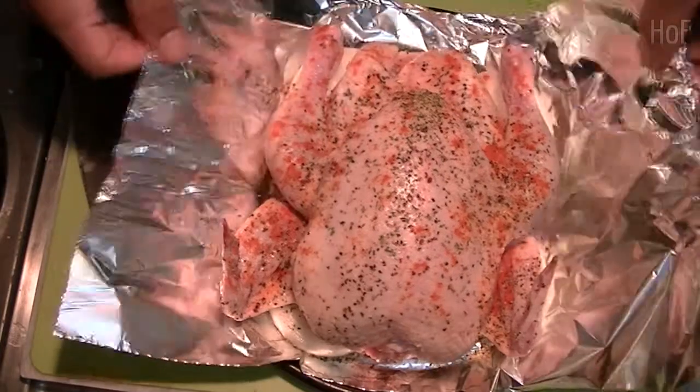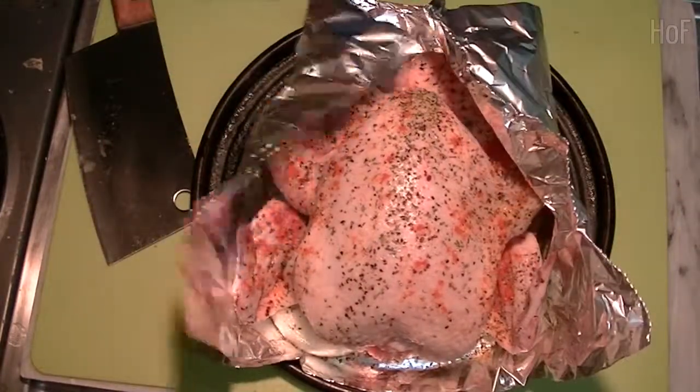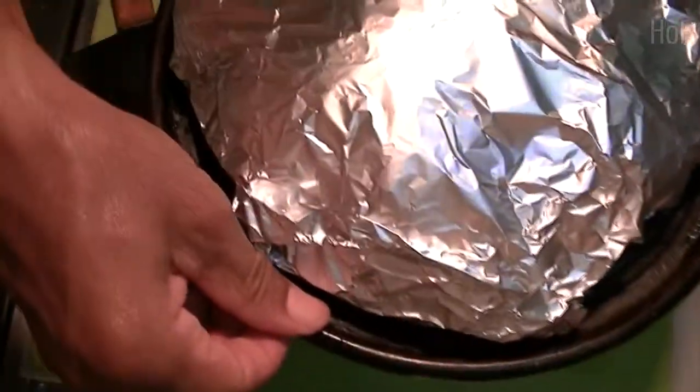Okay, let's wrap it up. Just like Christmas.